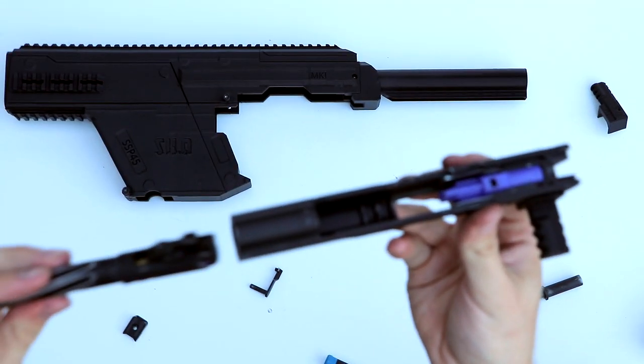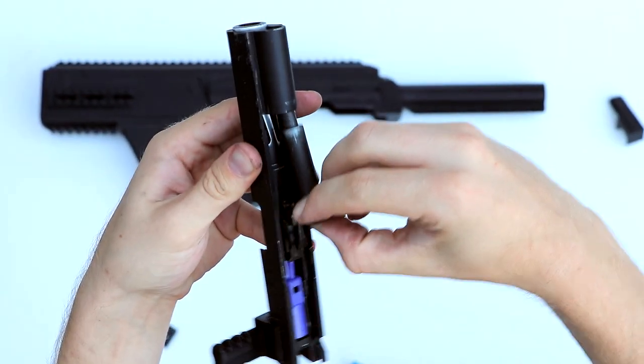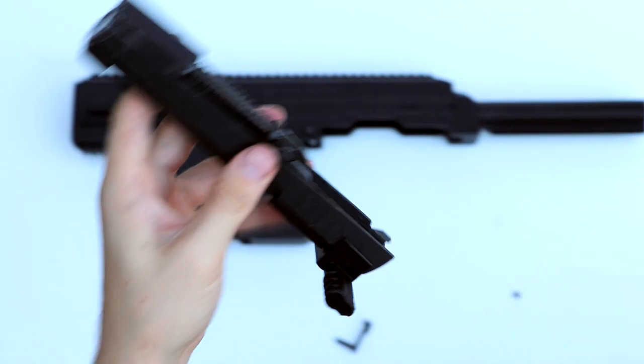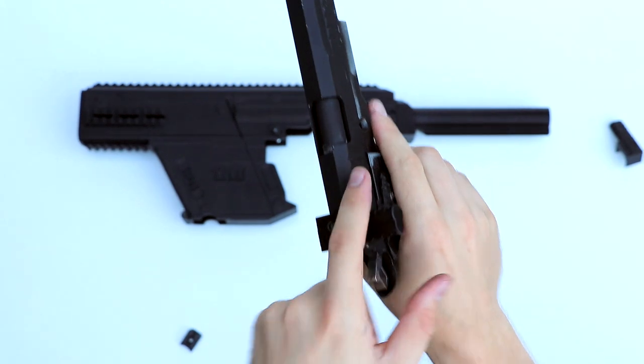Next, you want to reassemble the whole slide, so put in the barrel again. Then we're going to put back the recoil spring. And once that's all assembled, get the lower half of the gun, put it back on, and test it to make sure it all works.